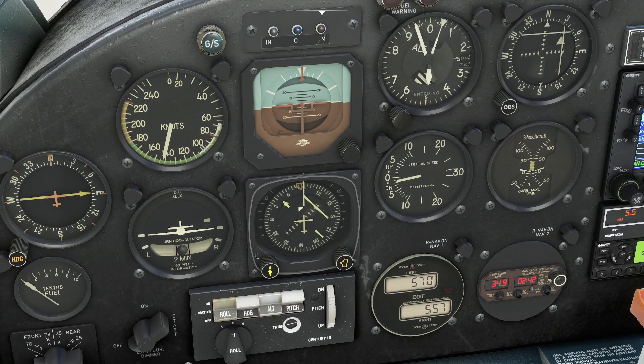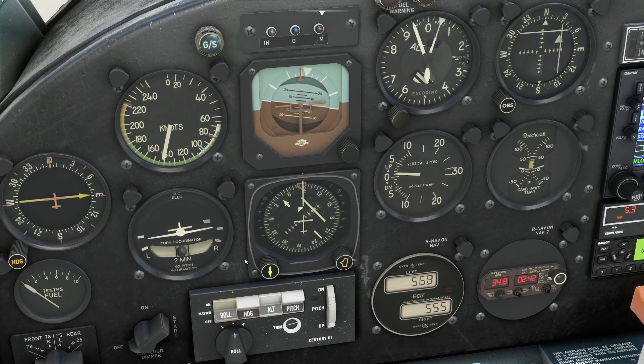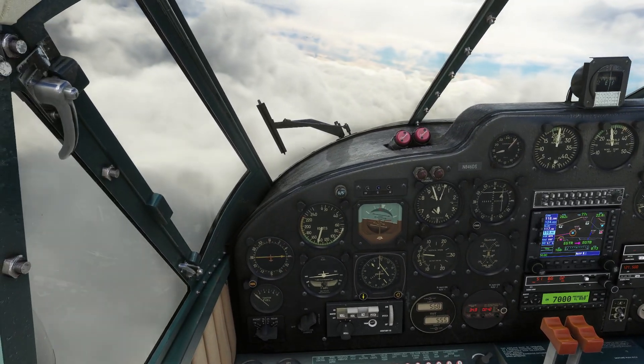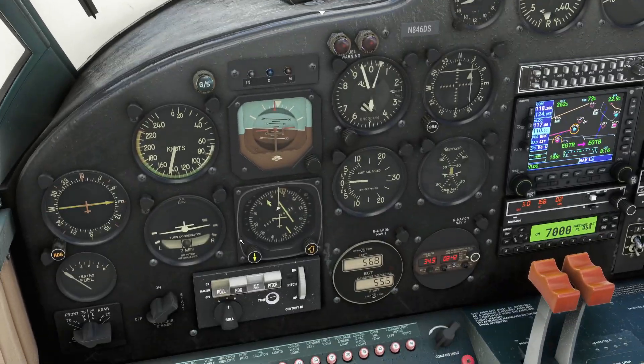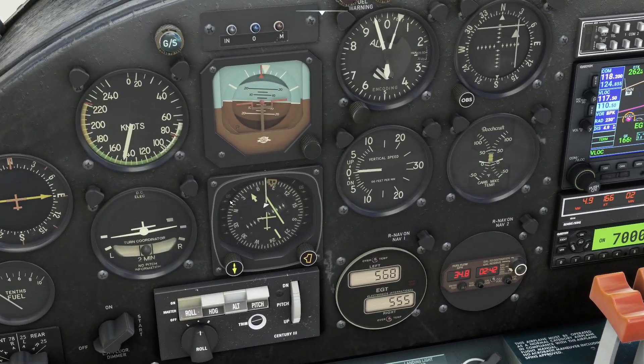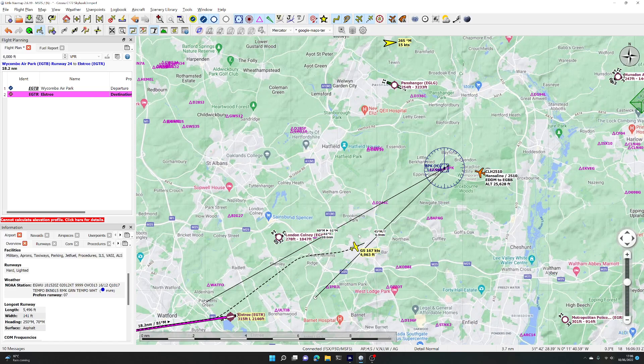Here it comes — the plane will start turning left again in a moment, and there it goes. There's not much to see outside because it's all clouds, so we are using true instrument navigation, which is absolutely fine. You can see the plane is edging in towards that 45-degree track.